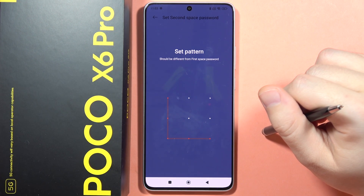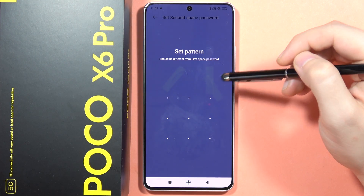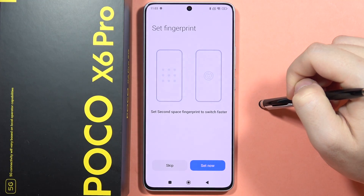It should be different from the first space password, so let's put for example this one. Now we have to draw it one more time and then click confirm.